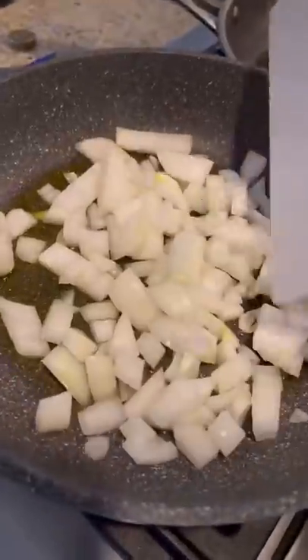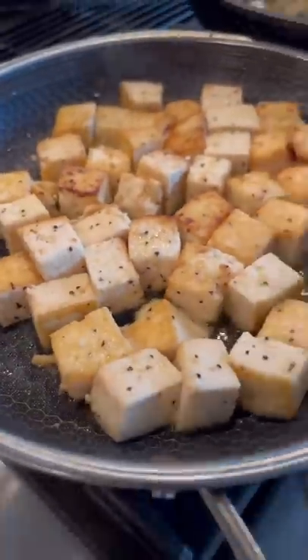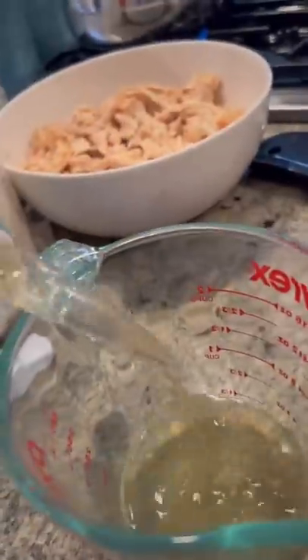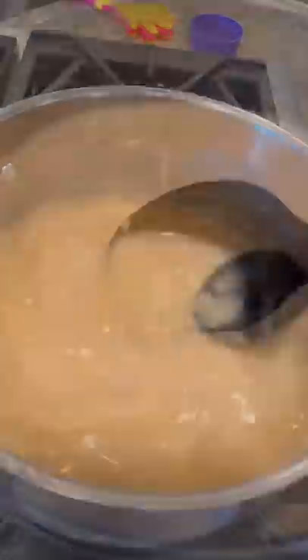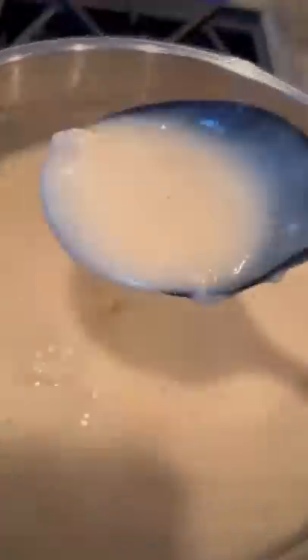Veggie broth goes with the tofu pot pie — psych! Chicken broth goes with mine. I am keeping this as normal as possible because we cook these all the time. We'll do a chicken or beef pot pie and then we'll do a tofu pot pie for her. While she was making the béchamel, I snuck the chicken broth — on the sneak tip. I threw in four cups of chicken broth, and then I added two cups of her veggie broth, which you can see is a little darker. She did not suspect this one bit.